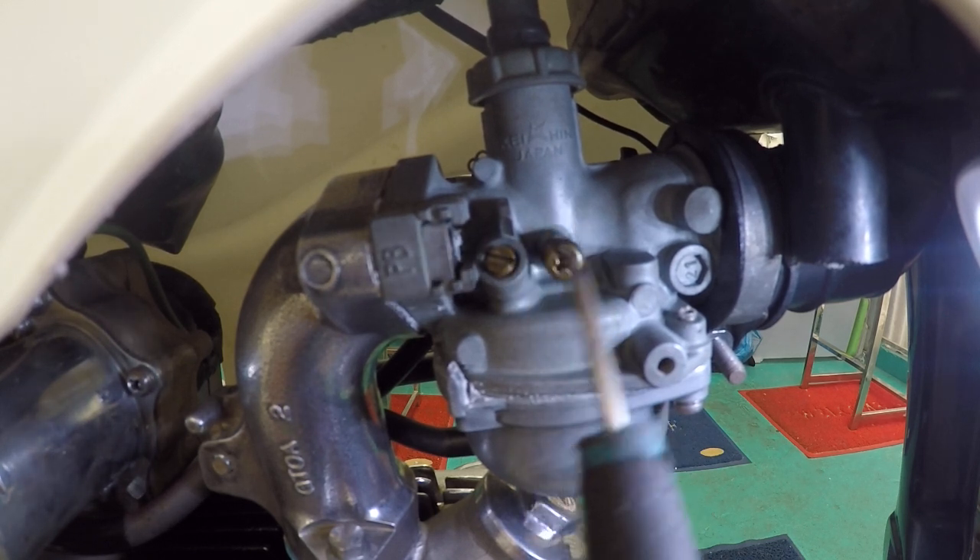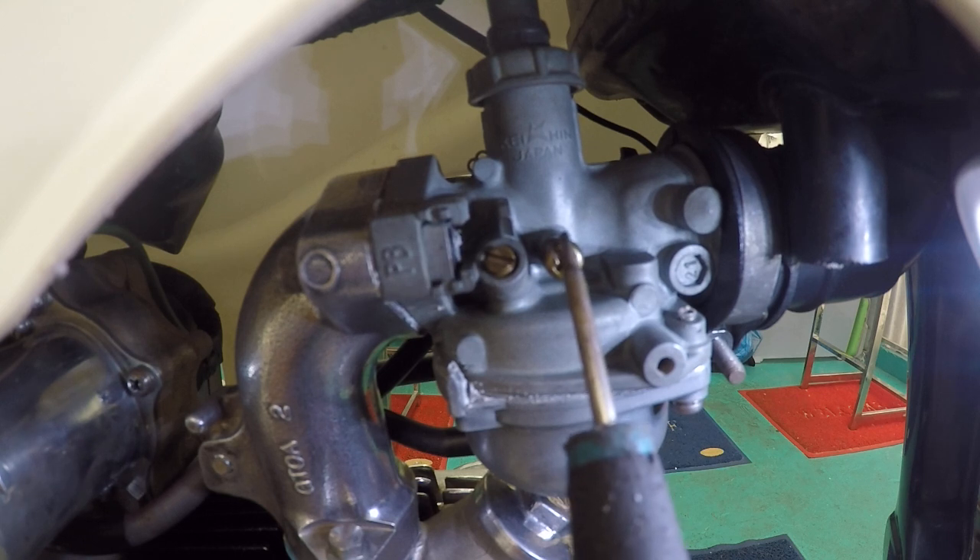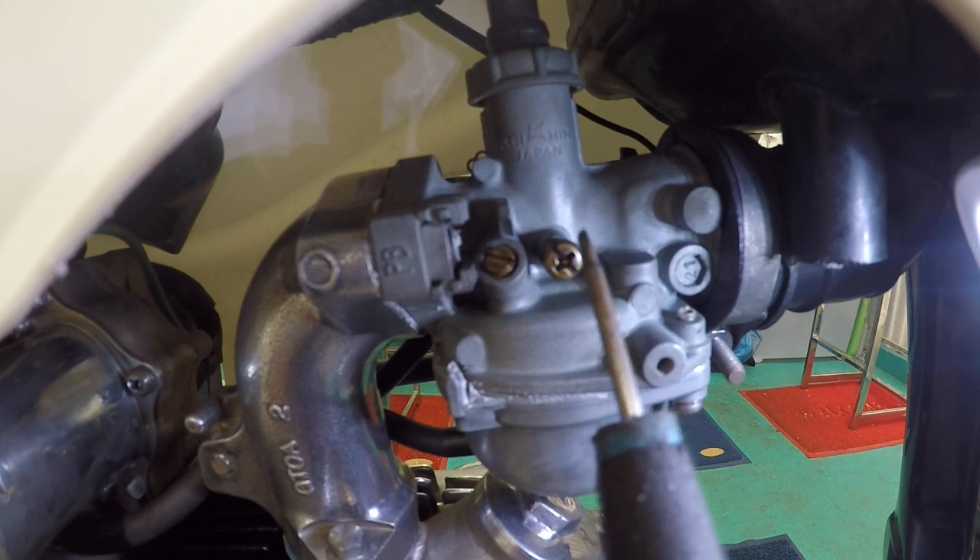If the idle speed is too high, then move on to the idle adjustment again — all the way in, and then a quarter turn out until you get the right idle speed.